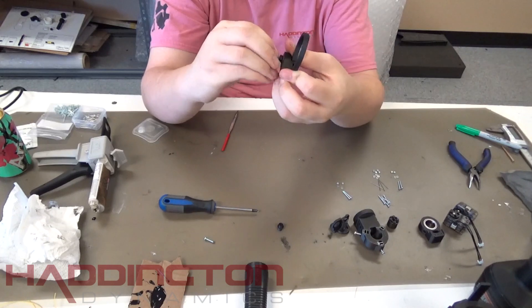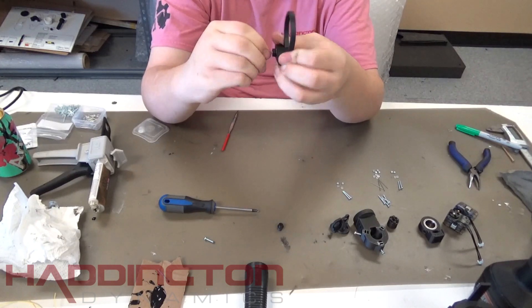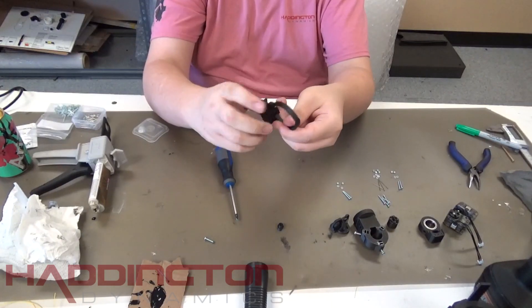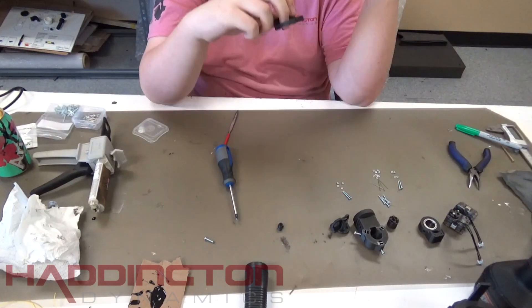Then take the part that is sticking out and thread that into the top of the dynamic finger. Tighten the bolt down all the way and then the gripper portion of the tool interface is done. This same technique can be used to make your own attachments.